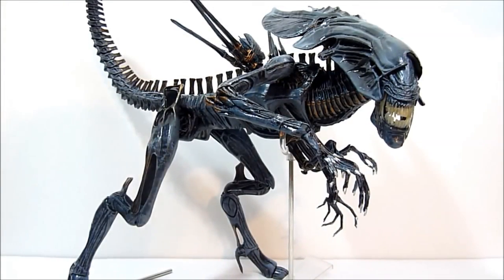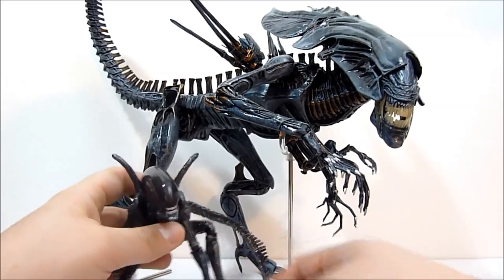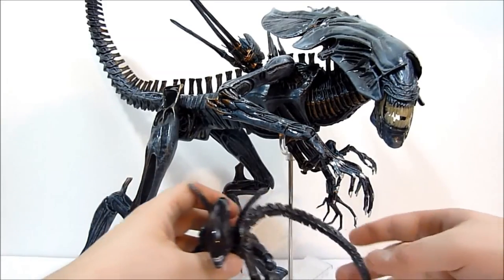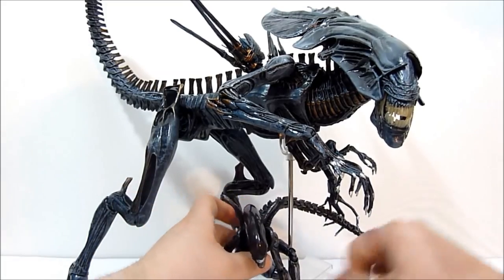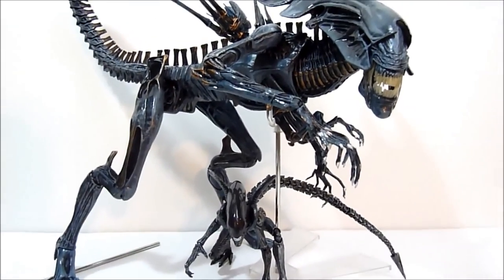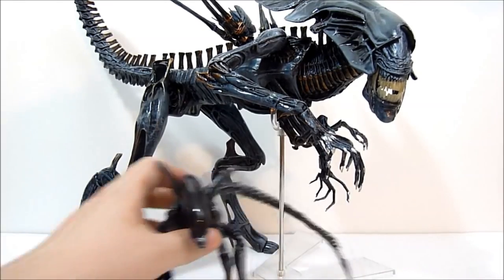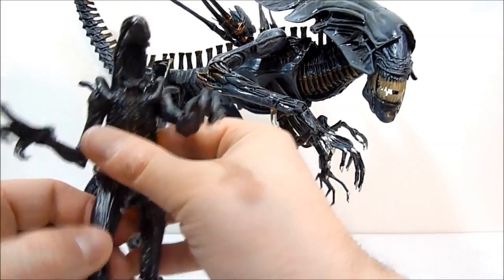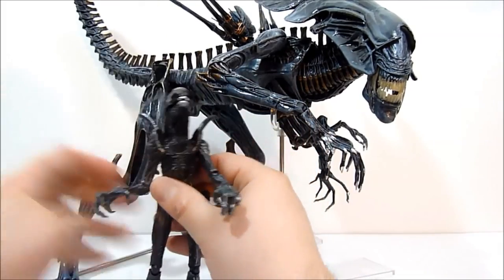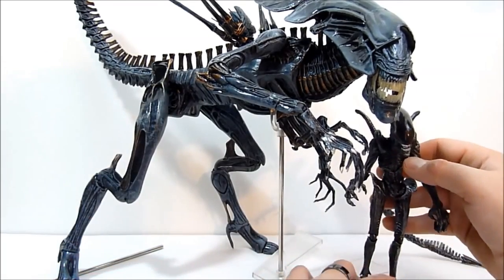Just for a quick size comparison — I don't have any of my NECA Aliens with me, so you'll have to use your imagination — but I do have a Monster Arts Alien Warrior here. He looks quite happy just chilling out with his mama. From that you can kind of get an idea of the size. The NECA Aliens are of course going to be a little bit taller and a little bit bulkier, but you kind of get the idea.